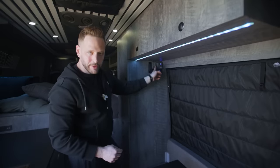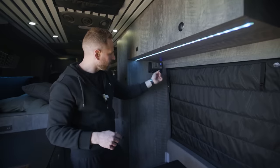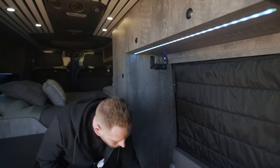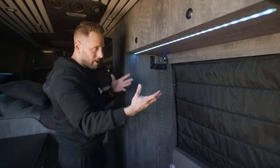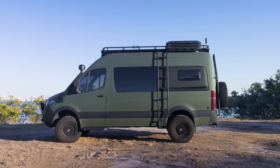This is the inverter from Victron — this is the multi-control unit. If I want to turn on the inverter to use any of the AC appliances or turn on the hot water heater, I just click this on. I also have my lighting control over here, which is really cool for creating ambience — if it's dark I can change the colors depending on what mood I'm in.